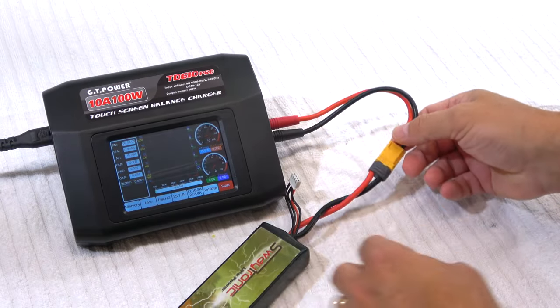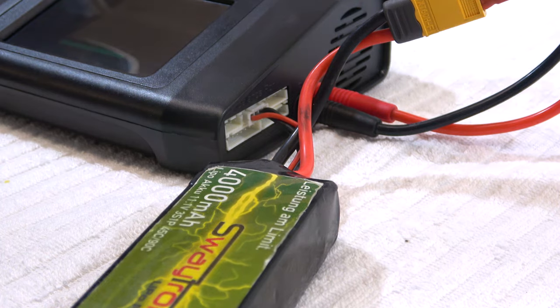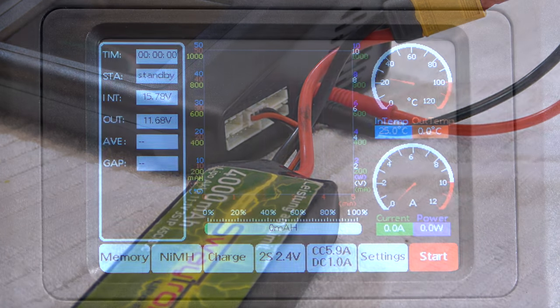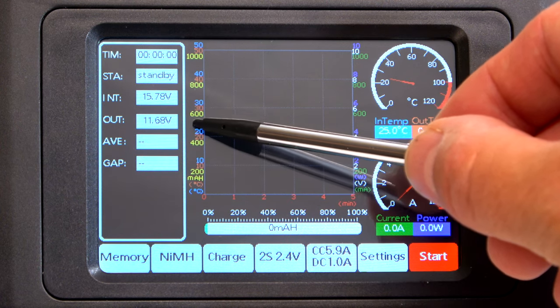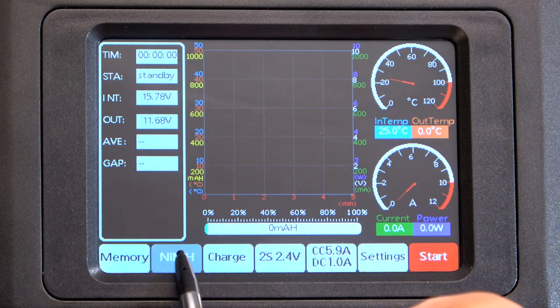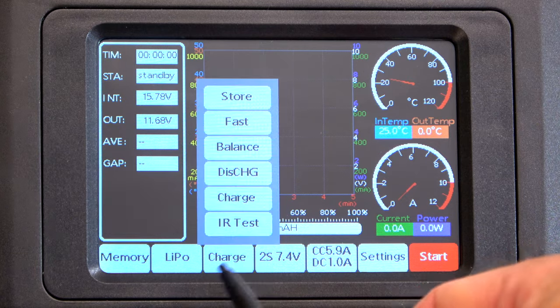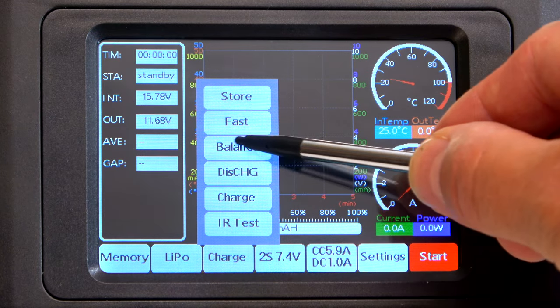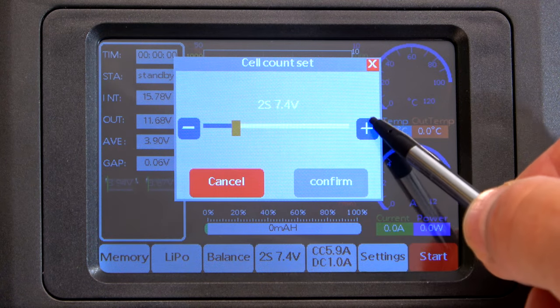Now I connect my 3S LiPo battery to charge it. The balancing cable can also be connected directly to the charger. Here are some actual parameters shown — the actual voltage of the battery. I can choose the battery type, here I choose balance for charging and balancing the battery, and here I choose three cells.